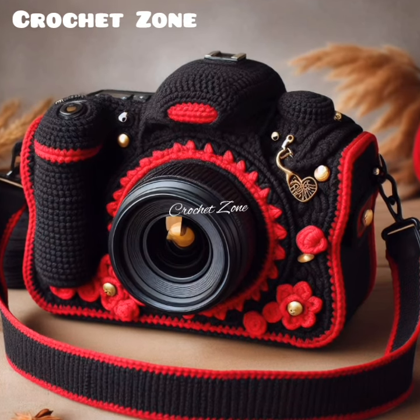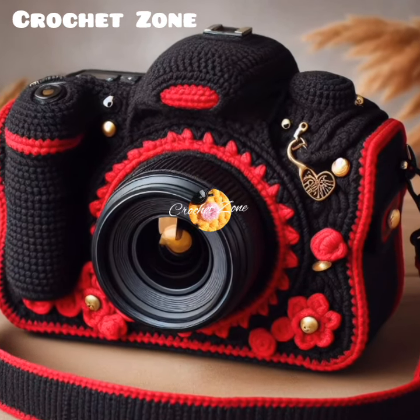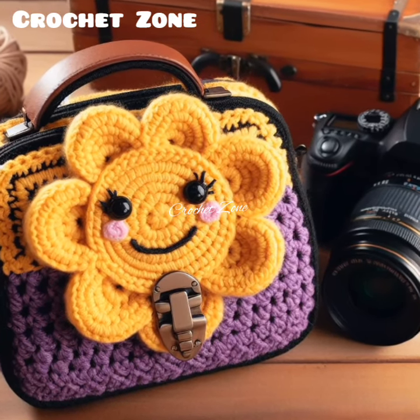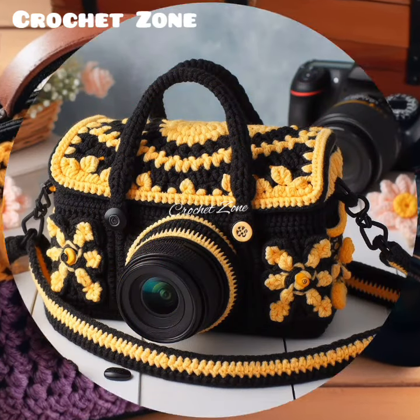Follow a Pattern: If you are new to crocheting camera covers, consider following a pattern to guide you through the process. There are many free and paid patterns available online.